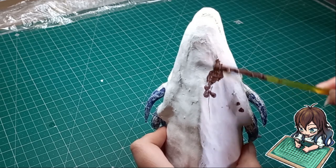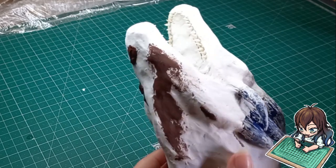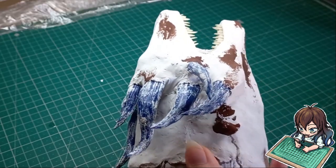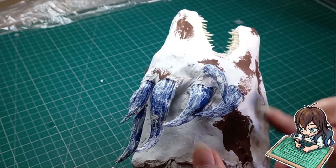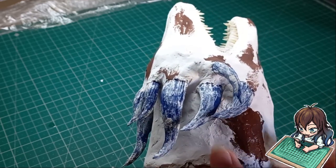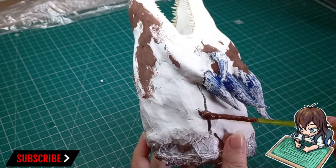My idea is to use wood filler — I know it sounds crazy, but wood filler doesn't shrink when it dries. It doesn't contract or noticeably shrink, so if I fill up the cracks with wood filler it won't detach from the clay sides. I'm just going to give it a try and hope for the best.